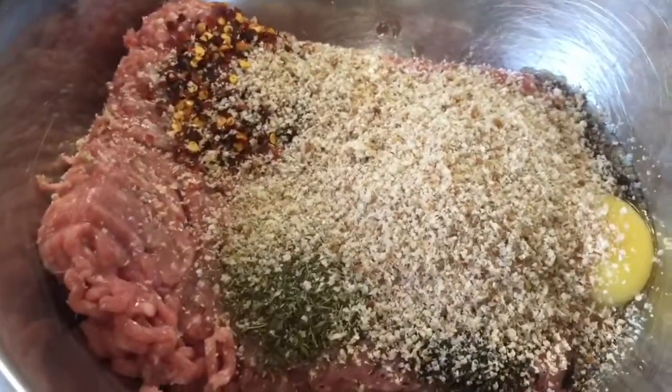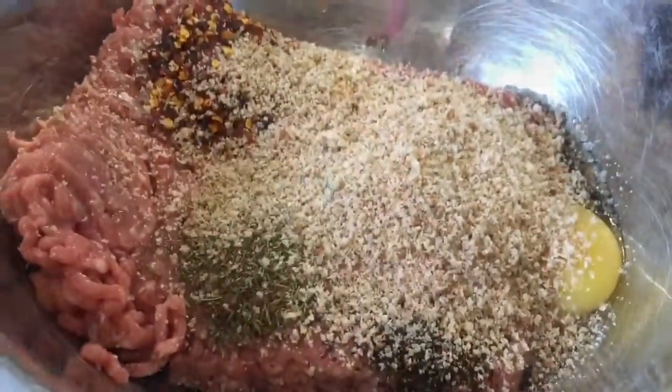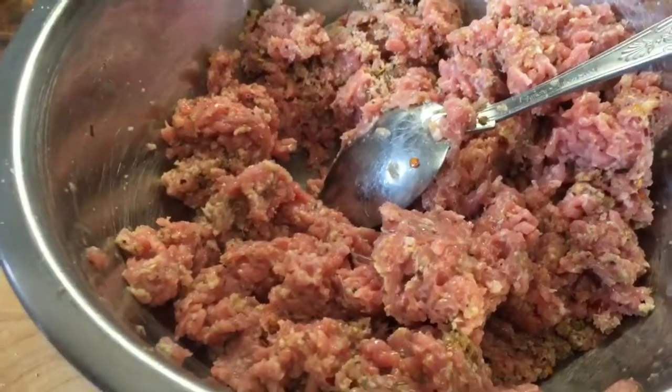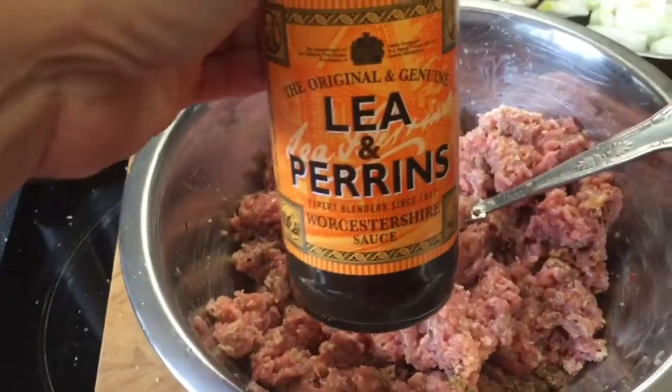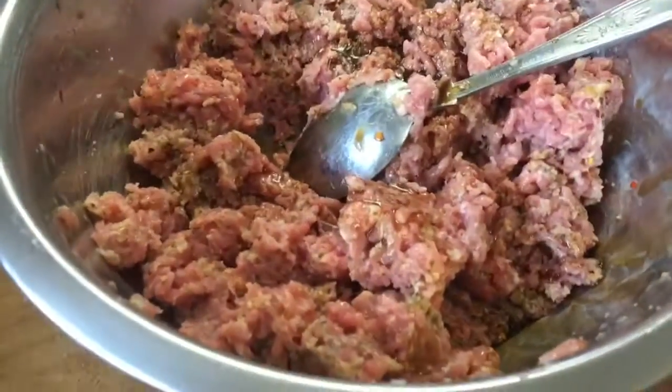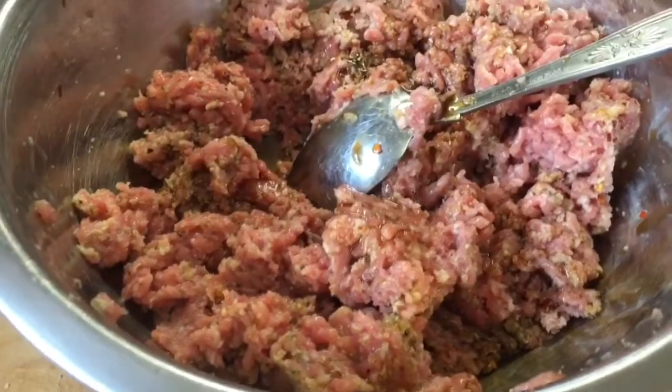So I'm just going to bring those together and then I'll be ready to shape them into little meatballs. They're coming together nicely. I'm not going to over mix — I don't want the meatballs too dense. I'm just going to add in a dash or so of Lea & Perrins. I absolutely love the stuff, and then get on with the shaping.